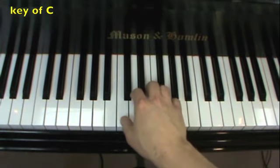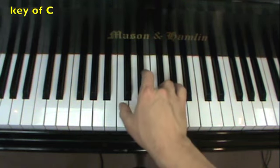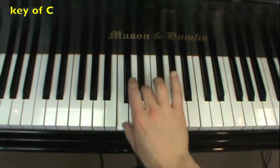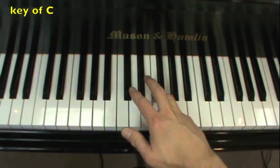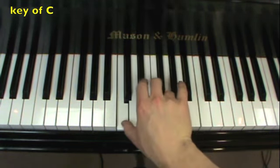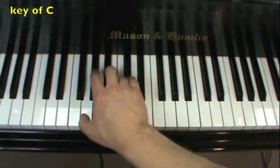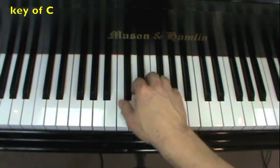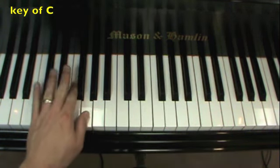Here we are in the key of C — right hand first. Right hand is very simple; your thumb starts. I'm only going to play it one time, but you can do it as many times as you need to. Now you move your fourth finger to G. Jump to your fourth finger on C, and again, and then it repeats. So do that right hand until you have it, and then try the left hand.